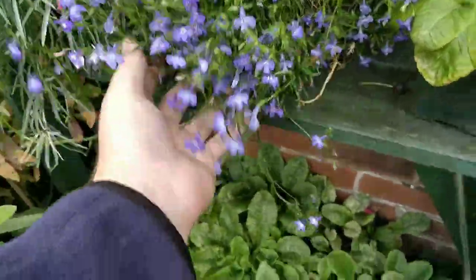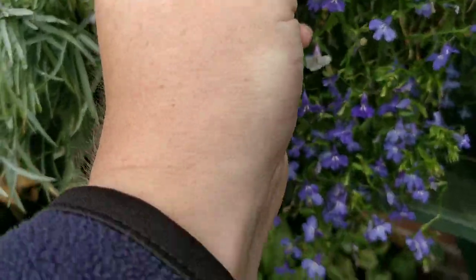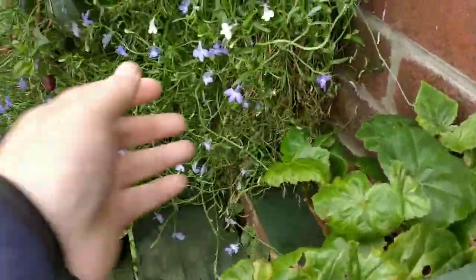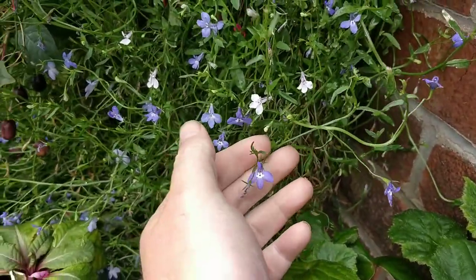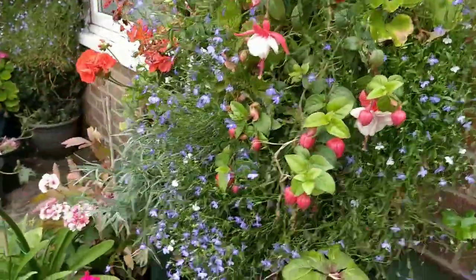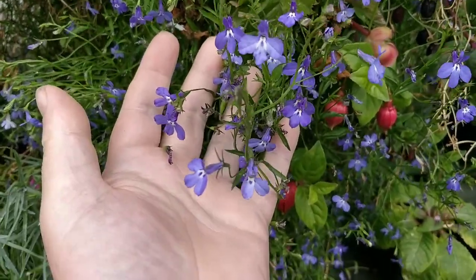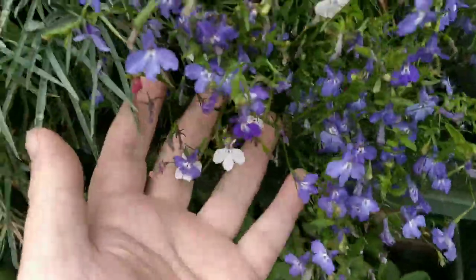Here we go — this is my Lobelia that I've grown from seed. As you can see, it's a mixed variety but mainly blue with some light purples. Really nice — these have flowered all the way through the season. I'd definitely recommend growing Lobelia from seed, saving yourself a lot of money. One packet is plenty when it costs a pound or so. I started these off in January, February — look at them now, even after all this time, so beautiful. I might even save some of these and collect seeds off them, so I'm not even paying for seeds.